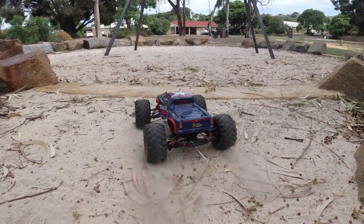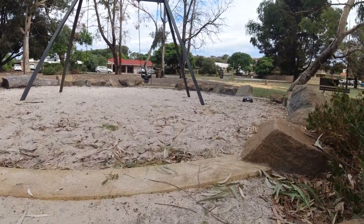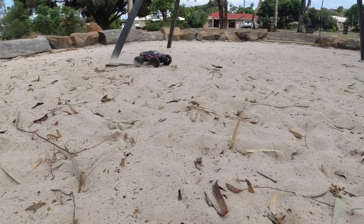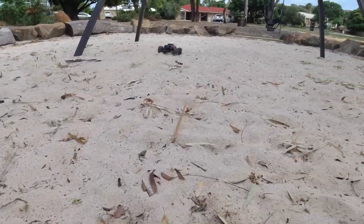Let's take it through the sand pit. Not a problem at all — very soft sand here.